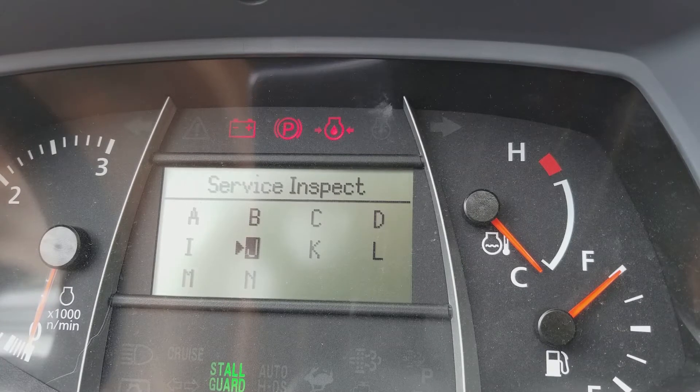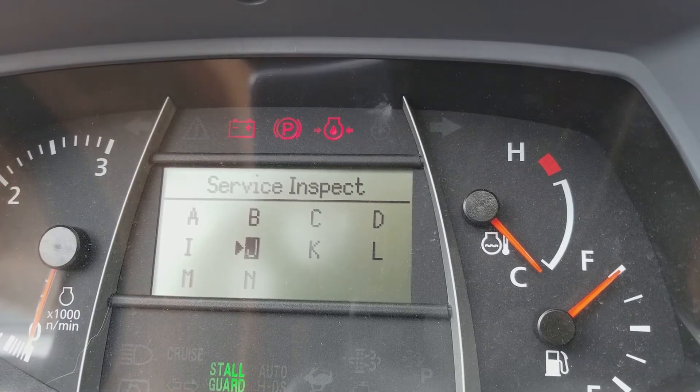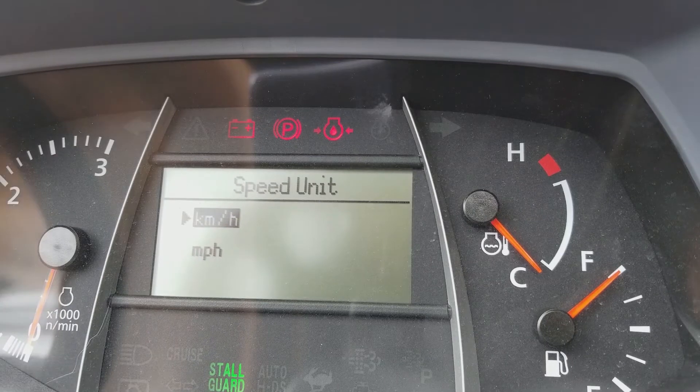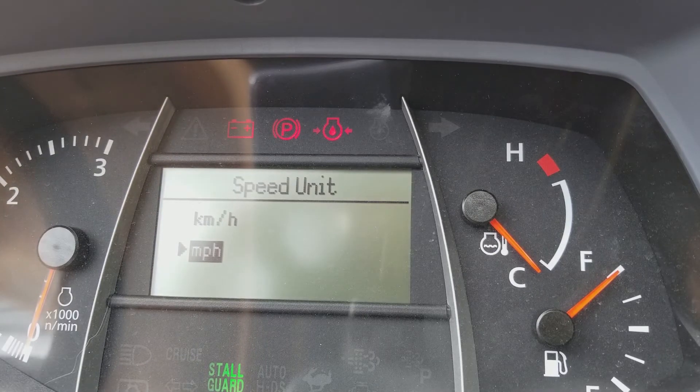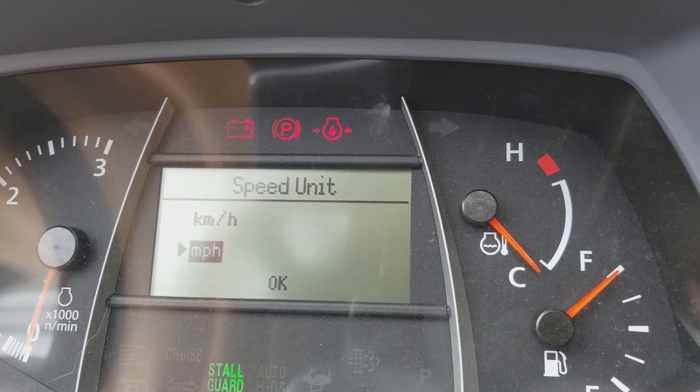Once we have Juliet selected, we're going to press and hold down on the display mode switch for more than two seconds. Now it gives us a choice. We're going to hit the display mode switch to select miles per hour. Press and hold the display mode switch again. We get 'okay,' which means we're good. Then we turn the main switch off.